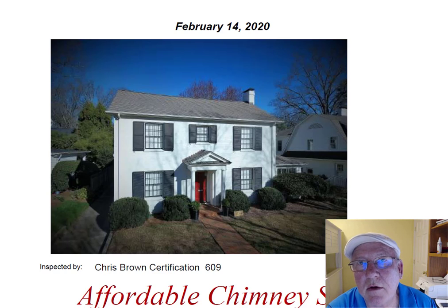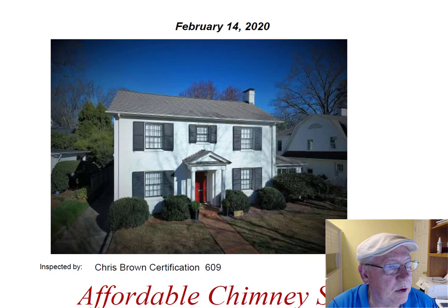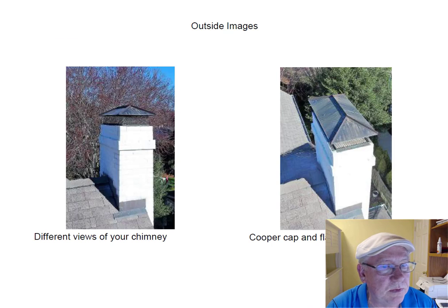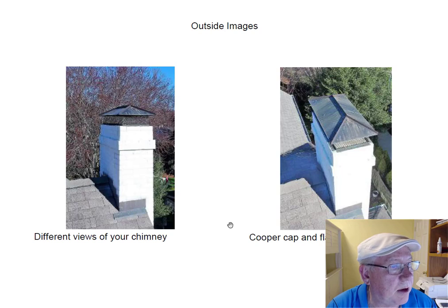Hey Mary, I went out today and inspected the chimney for you, and I want to take a moment and go over this report with you. Nice picture of the front of the house — a beautiful house, great location. We look up on top and it's got copper flashing all around it. That's a big plus. And this chimney top up here is a copper chimney top. It's just beautiful. It looks great up there.